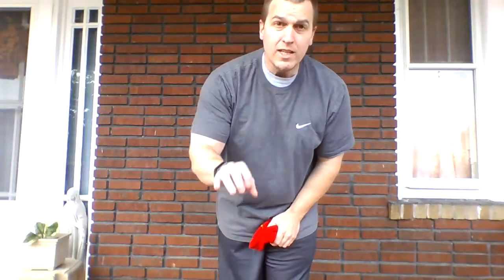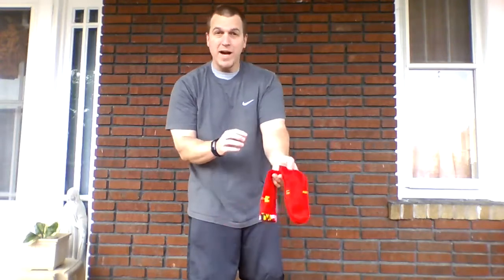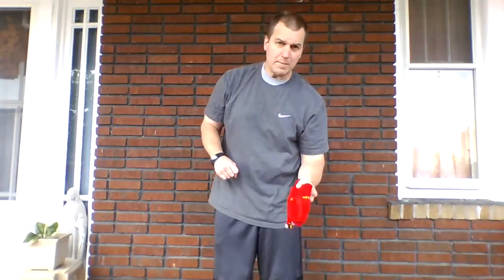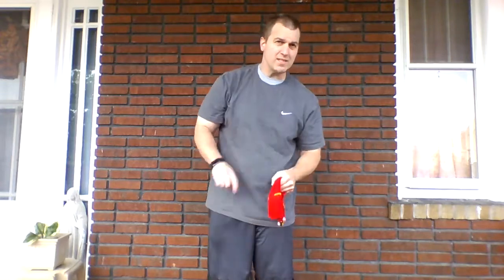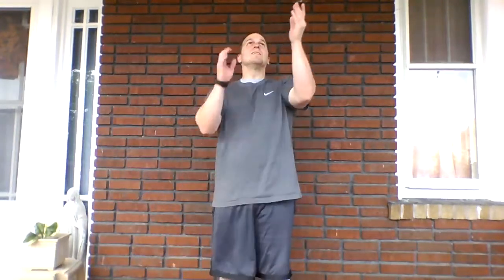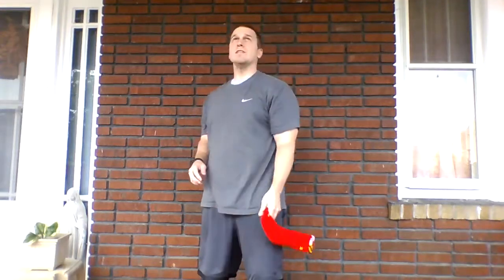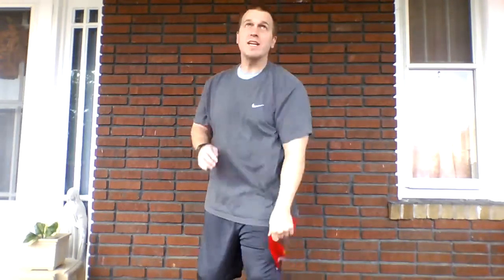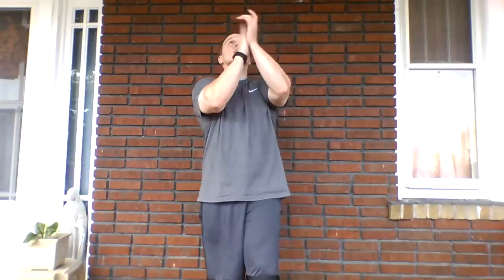We got one clap in, we got two claps in — this time, three claps. Sock back in the starting hand: toss, clap, clap, clap, catch. Ten times. One — dropped it. One, two, three, four, five, six, seven, eight, nine, ten.